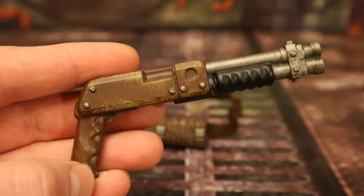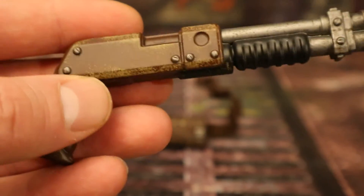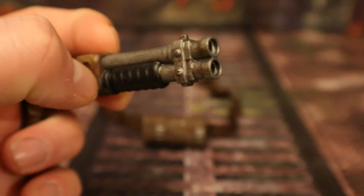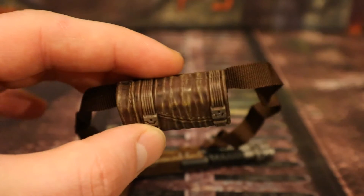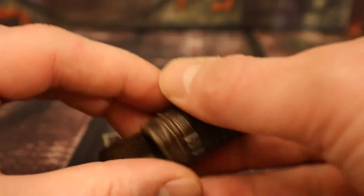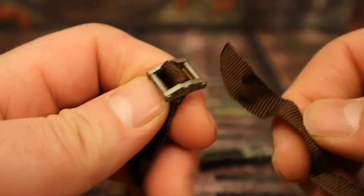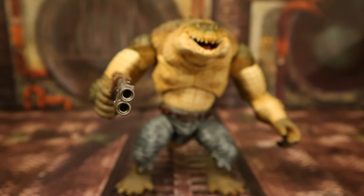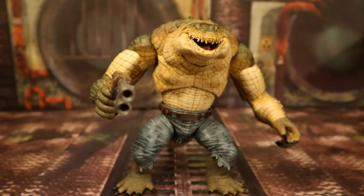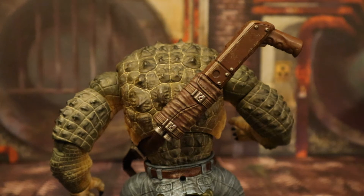Now for the shotgun and its holder. The shotgun feels kind of oversized with a nice little grip and paint job. The front looks like a double barrel with a pump at the bottom. The holster is another sort of leather pouch with cloth strips and an actual functioning buckle that looks adjustable. Here's Croc holding that gun pointing it right at you, and here he is holstering the shotgun. Lots of different display options with this guy.